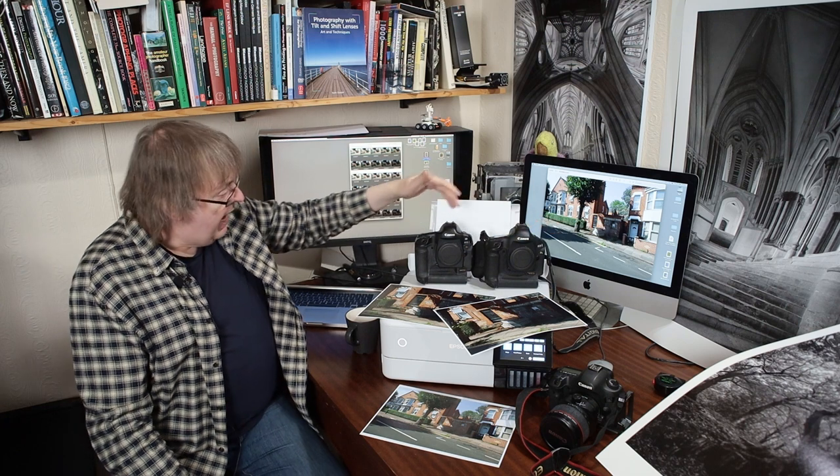Before that I used a Canon 1DS Mark III, which is about 21 megapixels, and before that a Canon 1DS, which is about 11 megapixels. All full-frame cameras.